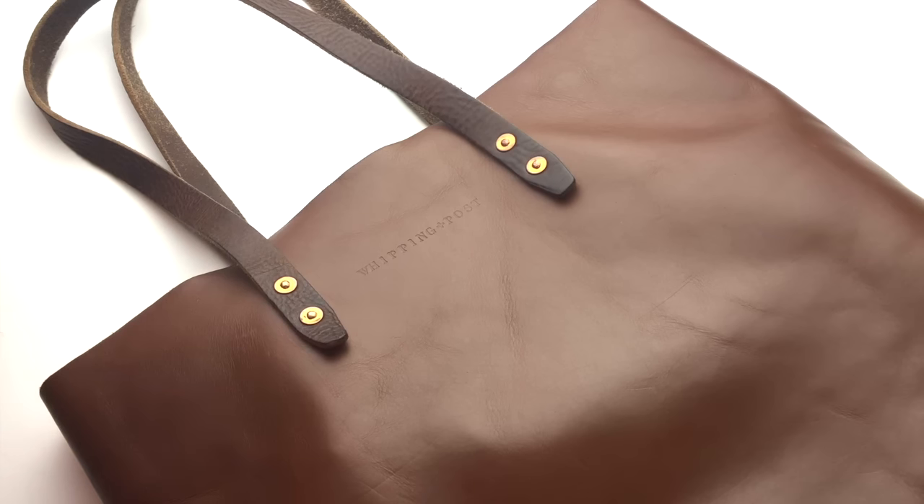Hey guys, this is Danielle from So Much Crafting. I shared a picture on Instagram — kind of a 'what's in my bag' picture last week — and I just wanted to do a quick video. I thought it'd be fun to go through and show you what's in my bag.